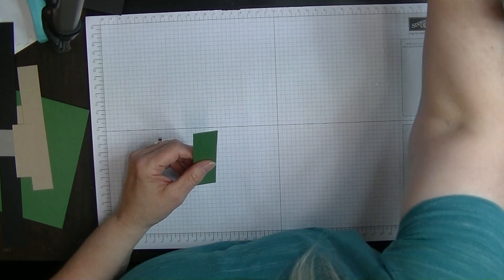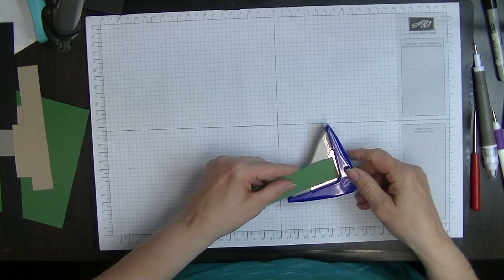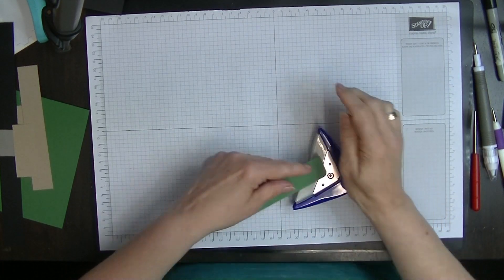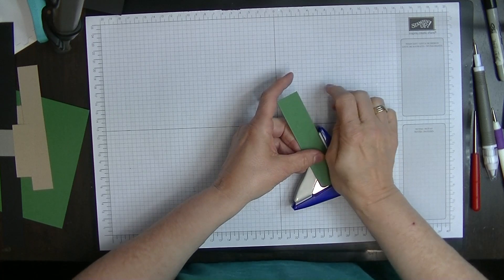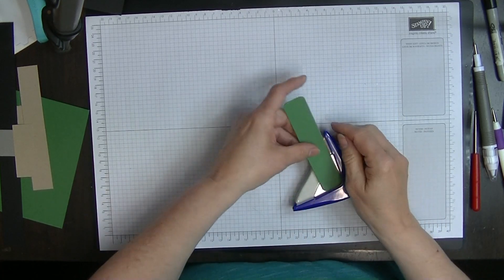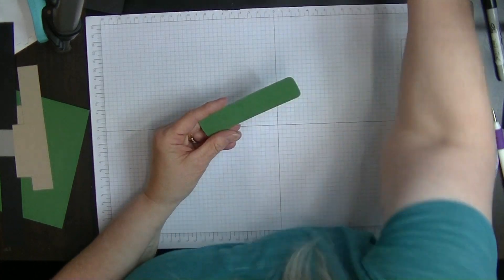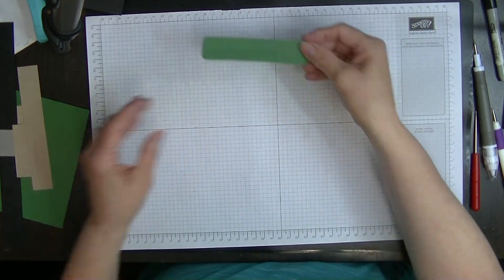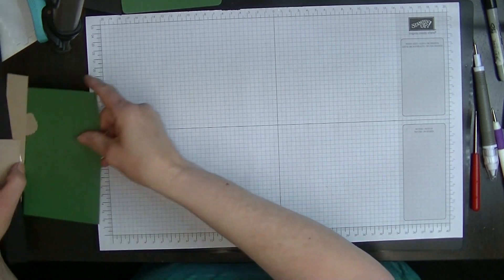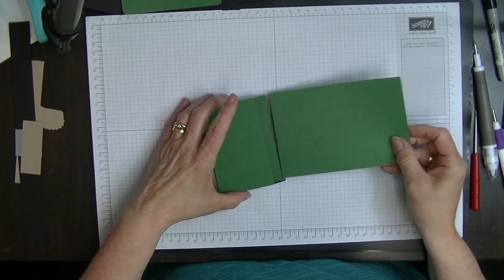With my corner rounder I'm going to just round the corners on all four corners — there we go, all nice and rounded. That can sit and we'll bring in the back of our box, and that's going to sit inside just nicely. As you can see it's nice and firm.